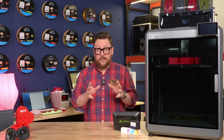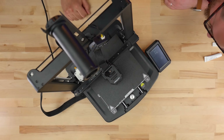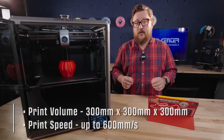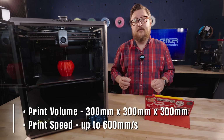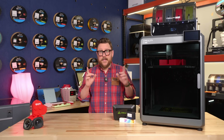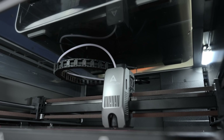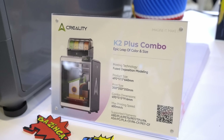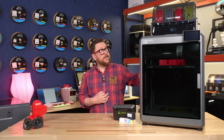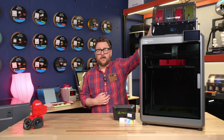Let's talk size. Going all the way back to the Ender 3 series we were sitting at about 220 by 220 millimeters. The K1 Max came in at 300 by 300 by 300 millimeters. Now the K2 Plus comes in at a whopping 350 by 350 by 350 millimeters. I believe it's their largest enclosed printer to date and it's their first printer to include the CFS, their multi-color solution.